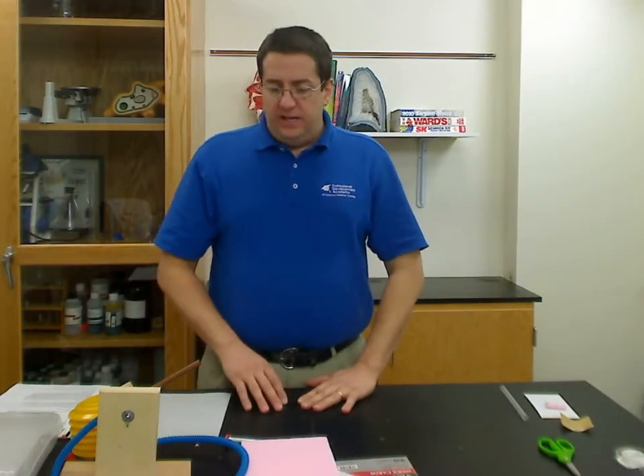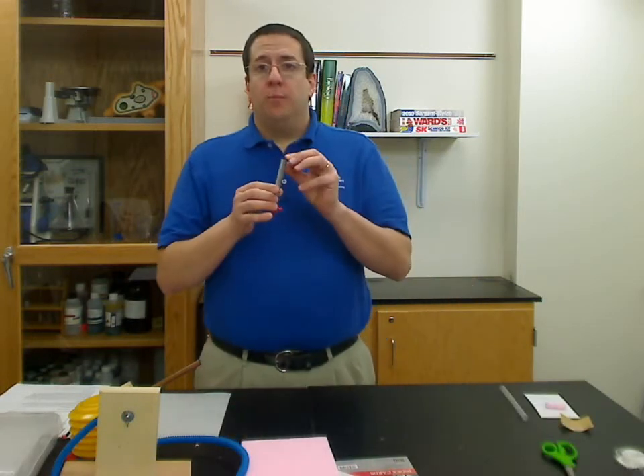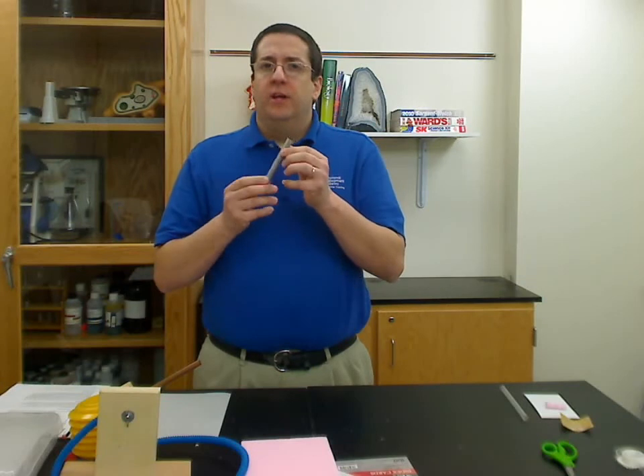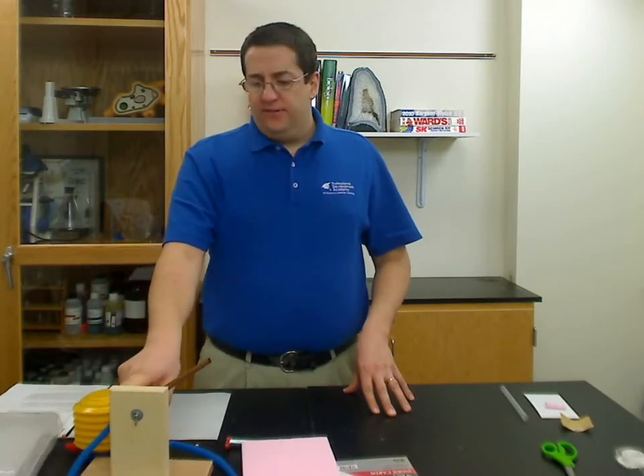Let's talk quickly about safety. There are really only a few things to think about here. Of course, if you're using scissors, a blunt-tip scissor is best, depending on the grade level. The cork bore is sharp — for younger students, you might want to do this as part of the pre-lab prep and punch out the nose cones yourself. With older students it's fine, but that is sharp. And lastly, we are shooting projectiles in this activity, so you might want to have safety glasses and make sure nobody's walking in front of the launcher while the rockets are launching.